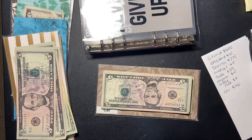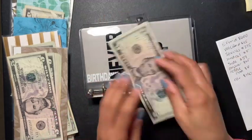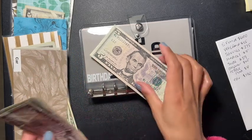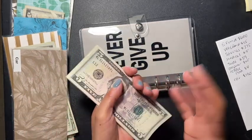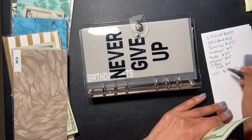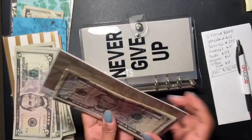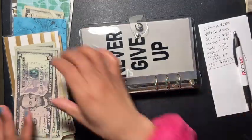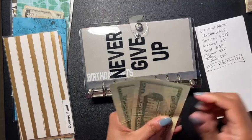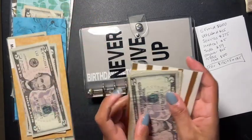So car has one hundred and thirty dollars. There's also the five dollars I put in when I stuffed my cash envelopes, so car will have one hundred and thirty-five dollars total. I'm keeping that the same and just making a new envelope for car. College fund has sixty dollars — twenty, forty, fifty, sixty — yep, sixty. College fund is also staying.